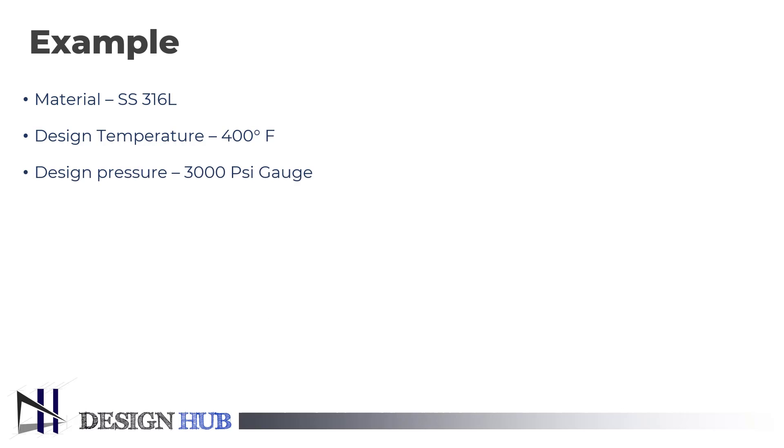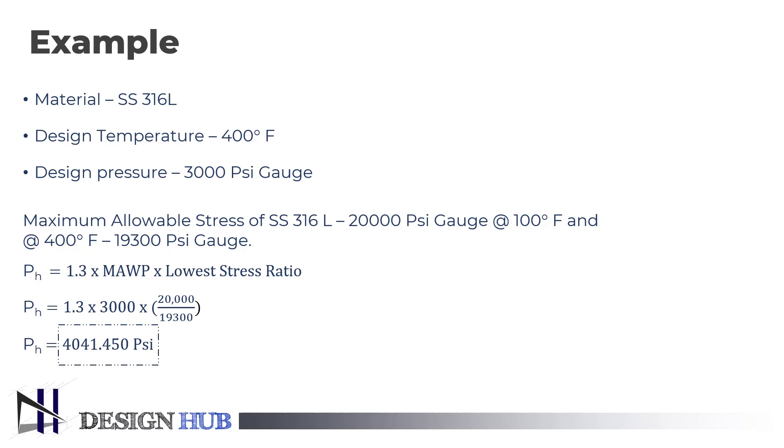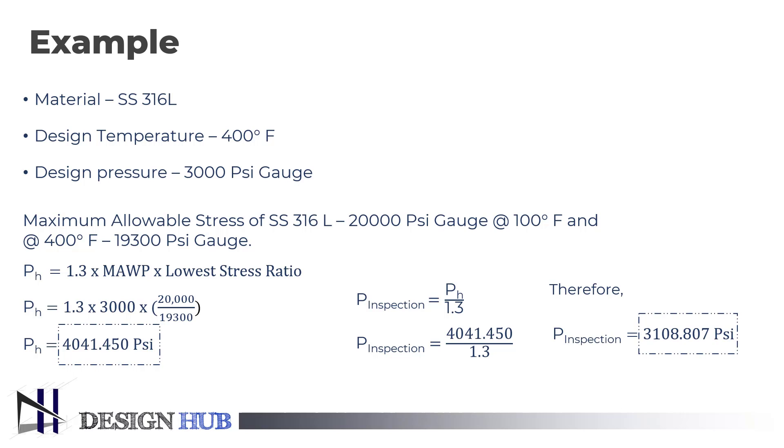In this example, the material used for the vessel is stainless steel 316 grade with lower carbon version, sometimes referred to as A4 stainless steel or marine grade steel. The design temperature is 400 degrees Fahrenheit and the design pressure is 3,000 pounds per square inch gauge. The maximum allowable stress of marine grade steel is 20,000 psi at an operating test temperature of 100 degrees Fahrenheit, and changes to 19,300 psi at the design temperature of 400 degrees Fahrenheit. Putting the values into the formula gives a hydrotest pressure of 4,041.450 psi. Putting this value into the inspection pressure formula gives an inspection pressure of 3,108.807 psi.